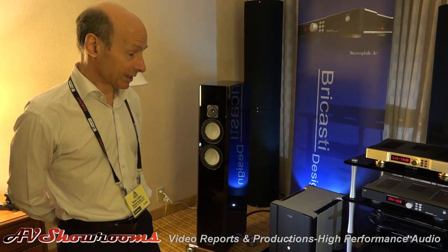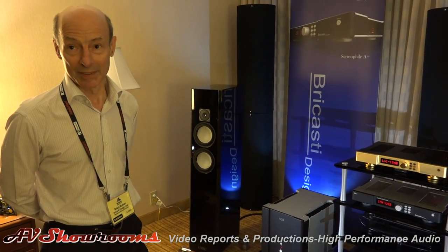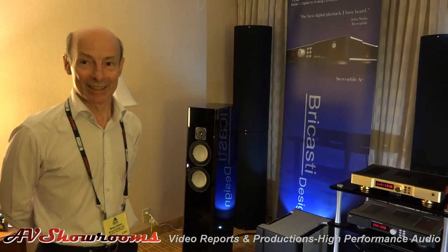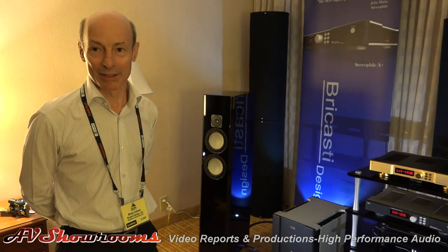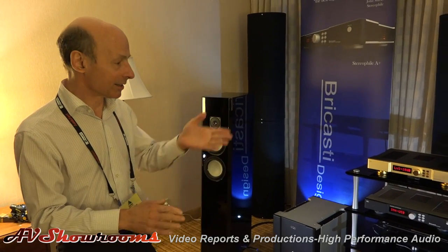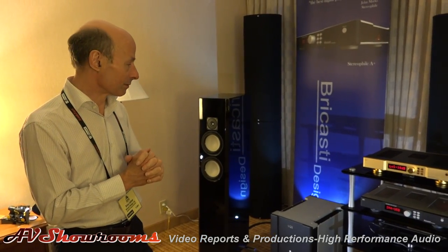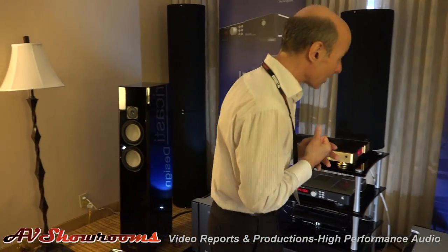The speaker cabling is our own cable that we're planning to bring out to match the product line. We're not going to be in the cable business per se — I just like to be able to offer our customers a cable that we feel works well with the amplifier and the M1, a nice interconnect cable. The power cables are Japanese cables from 08.